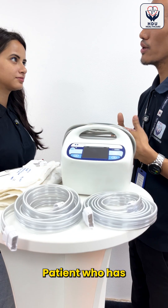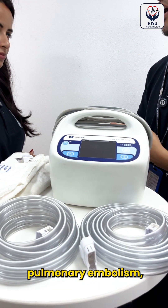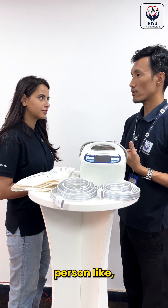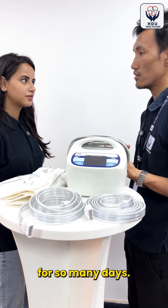Who is the ideal patient for this machine? A patient who has pulmonary embolism, deep vein thrombosis, or those who are low mobility persons, like those who have been bedridden for many days — this machine can be used for them.